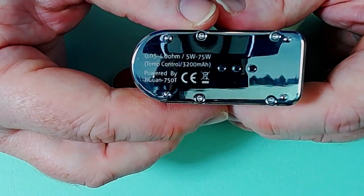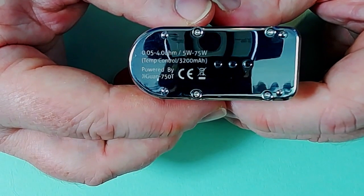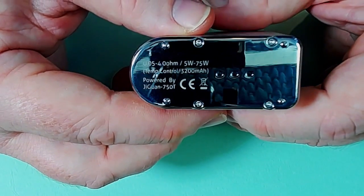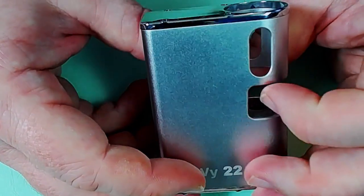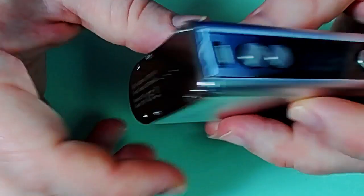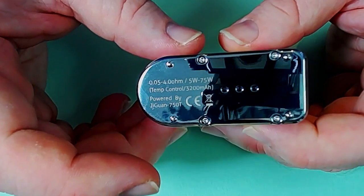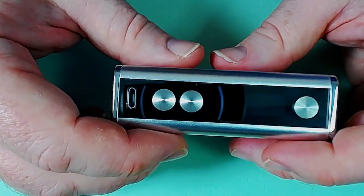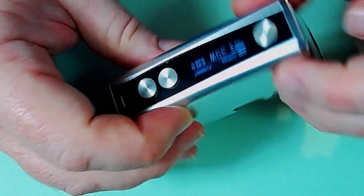It says 0.05 ohm temp control up to 4.0 ohms, 5 watts to 75 watts. One interesting thing is that it does 0.05 ohm in temp mode, 0.1 ohm in wattage mode, and 0.2 ohm in voltage mode. But yeah, that's really all you've got to worry about there.